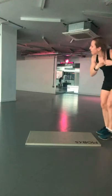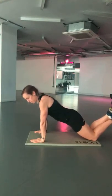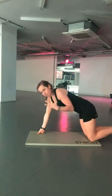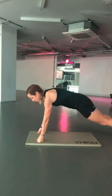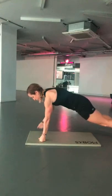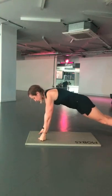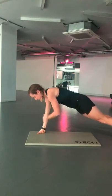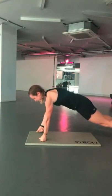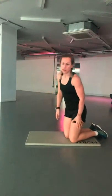Shoulder taps up next. I've got a bit of a wrist issue going on, so I'm just going to be up on my knuckles — but you guys can be down on your hands. Maybe on your knees with bum down and nice and low, engaging that core, or up on your feet if you're feeling good. Tap those shoulders, try not to swing the hips around too much.